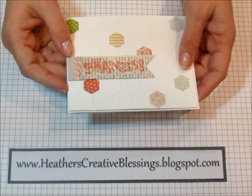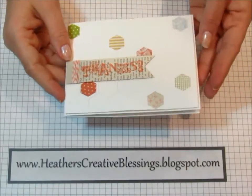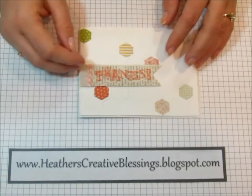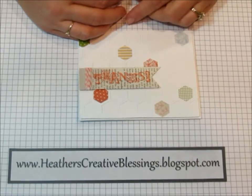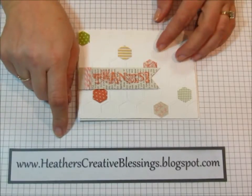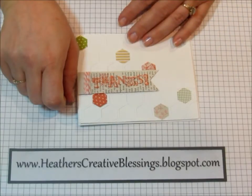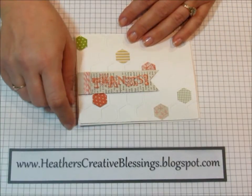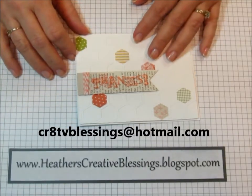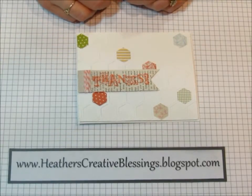I want to thank each and every one of you for being my customers. Be watching next week for the January card — I'm not going to wait as long to show you that one, again featuring some of the new products from the new spring catalog. If you do not currently have a demonstrator and you would like one, feel free to contact me at my blog, www.HeathersCreativeBlessings.blogspot.com, or email me at creativeblessings@hotmail.com. Thank you for joining me today — I hope you find some time today to get a little bit creative. Bye!